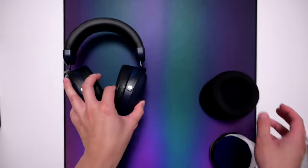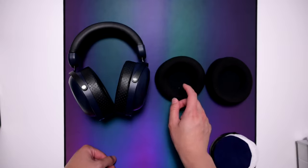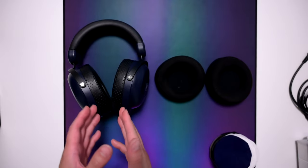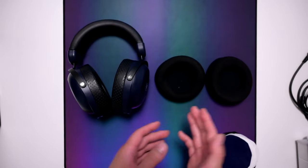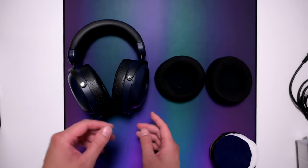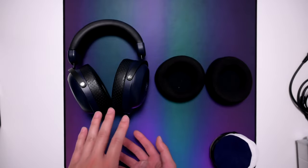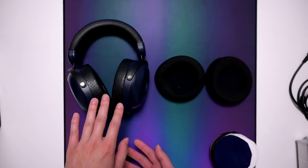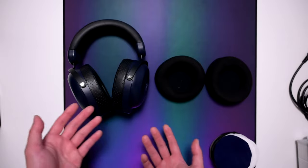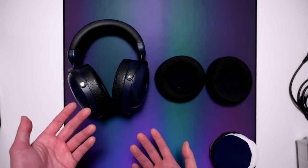This headphone comes with two different pads — a velour pad and a fenestrated pad, which have different sounds. With the fenestrated pads on, the sound is very forward in the female and male vocals, which I really like. The bass response is kind of flat — standard audiophile bass, not much of it — and the sub-bass is limited; they even note in their tuning that there's not much under 40Hz. So if you listen to a lot of EDM, you're not going to hear that sub-bass.